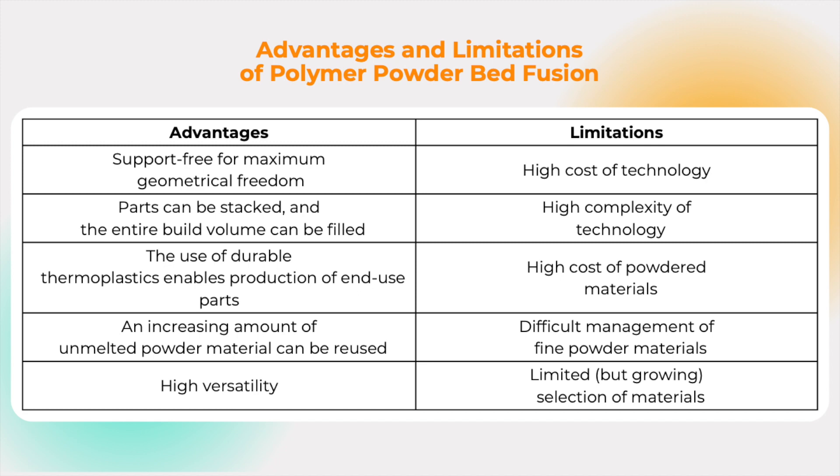Nevertheless, there are some limitations, which include high cost of technology, high complexity of technology, high cost of powdered materials, difficult management of fine powder materials, and limited selection of materials. Nevertheless, the field is still growing.